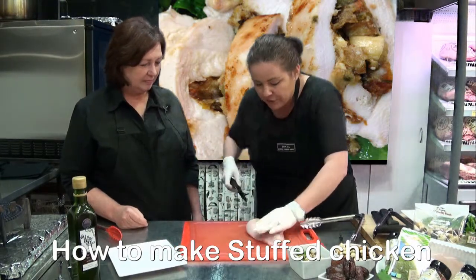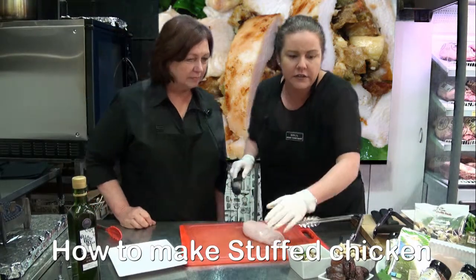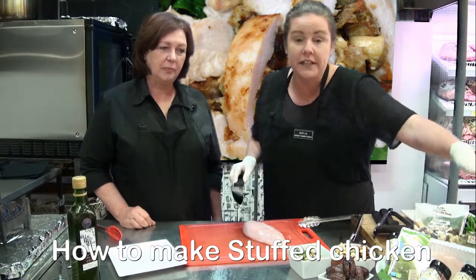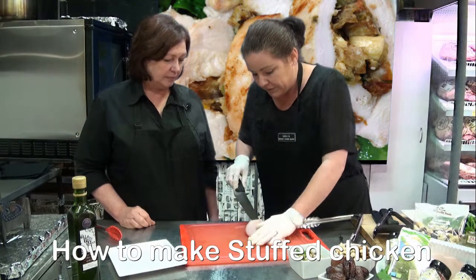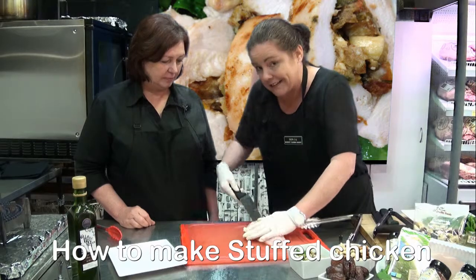I have already made the mix, which we've done with our spinach leaves, our beautiful dates, nut mix, some different spices, and some of our goat's cheese. Please just be careful — slide your knife in and try to get as much room as you can without cutting the skin.